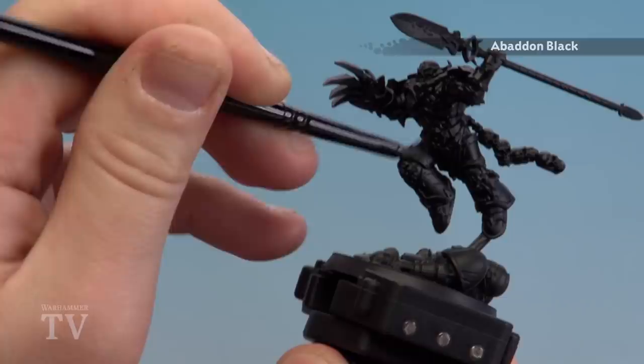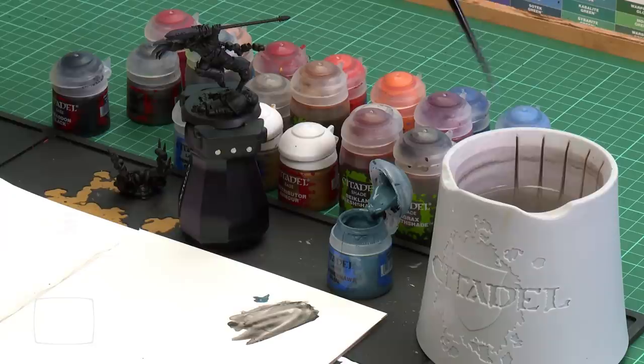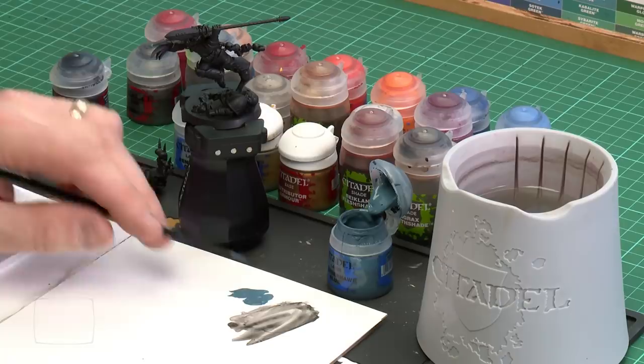With the Abaddon Black now dry, we're going to move on to the next step which is some highlighting. For the first highlight we're using Thunderhawk Blue. The idea is to give it a cold black kind of colour which will work really well offset against that gold. I'm applying a little bit to my palette and as well as edge highlighting I'm going to do some little chippings — a bit of battle damage. I'll add a little bit more water, get my brush to a nice point, and start applying it to all those edges.